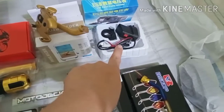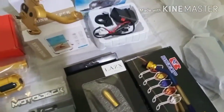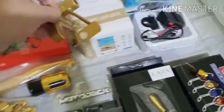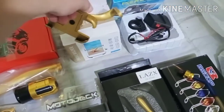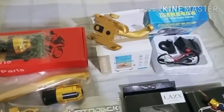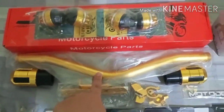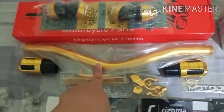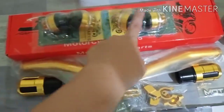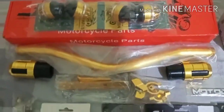Yung USB charger with voltmeter, more or less 300 pesos. Cellphone holder, 280 to 350 pesos — mukhang matibay naman sya. Tapos footrest, nagkakalaga sya ng 350 to 400 pesos. Axle caps, 100 pesos per pair na sya.